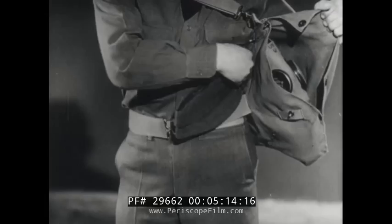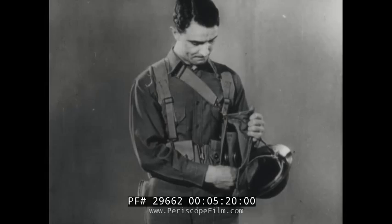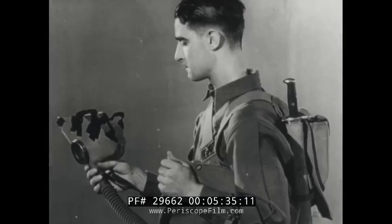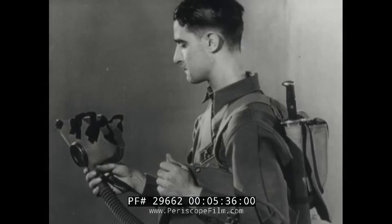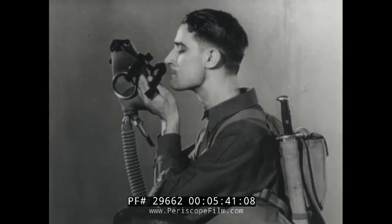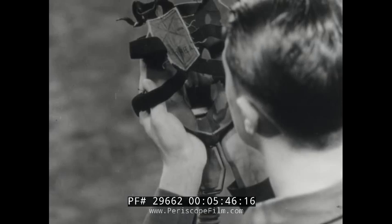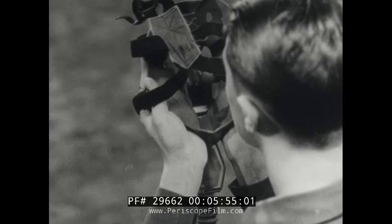In taking the mask from the carrier, the face piece is held with the right hand just above the angle tube. Be careful not to touch the eye pieces with the fingers or the glass will be smudged. Take the face piece out of the carrier and flip out the head harness straps. Bring the mask in front of the face, grasping the face piece with both hands. The thumbs are inside and under the lower head harness straps. The fingers are extended outside the face piece.